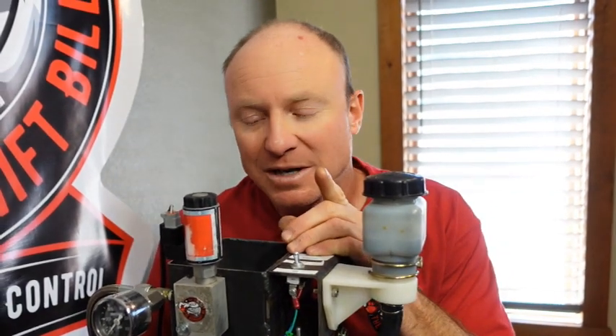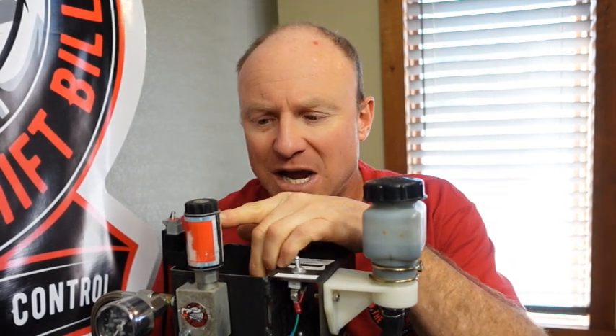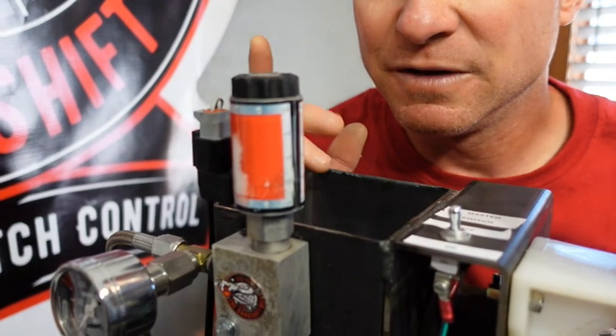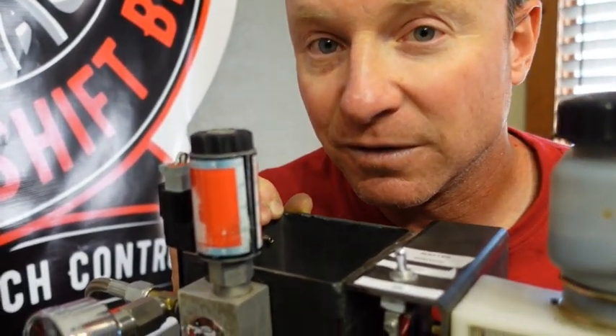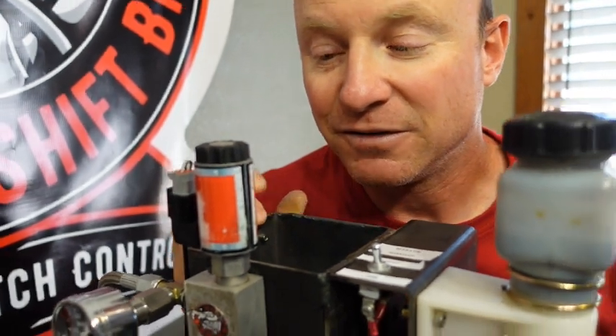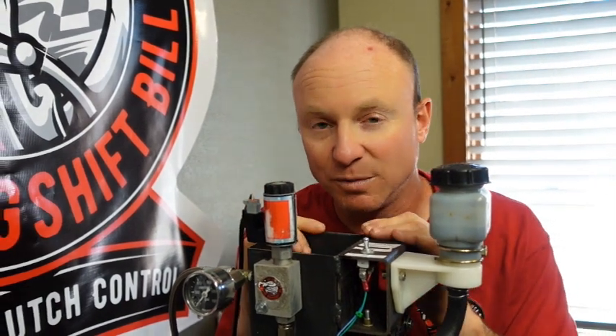Now I want to show you on the test bench up close. During the process of doing all this, something I want you to pay attention to is the sound of the coil being pulsed — modulated or PWM'd — by the clutch controller. You can check this by just pressing the clutch switch; you don't even have to actually cycle the clutch. I'm going to push the clutch switch. You hear that? That's this being PWM'd. That means the clutch switch is wired correctly and everything's going to be working correctly.